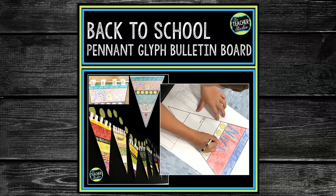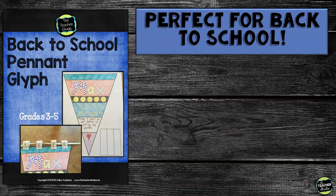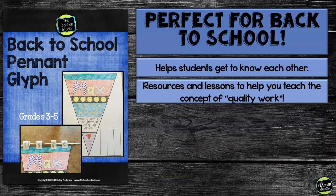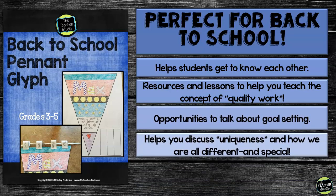Are you looking for a fun yet meaningful back-to-school activity? This back-to-school pennant project is perfect. It helps you build classroom community, but does so much more. The focus of this project is to build a classroom understanding of what quality work is and helps you get to know each other along the way.